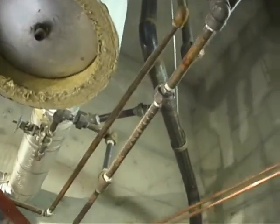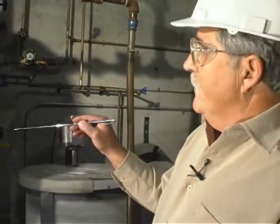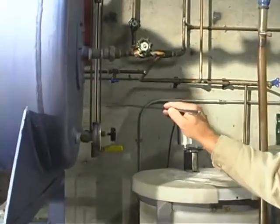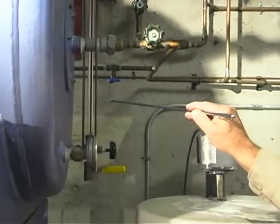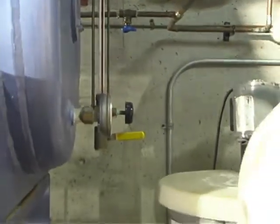We have a thermometer — a temperature indicator — on our feed water tank, the inlet valve, a sight glass, and then from the feed water tank we pump boiler feed water.